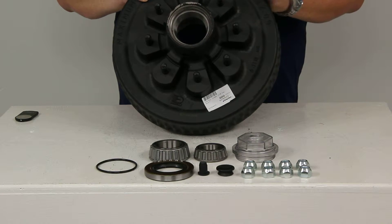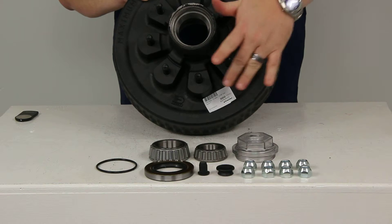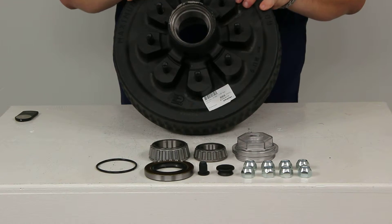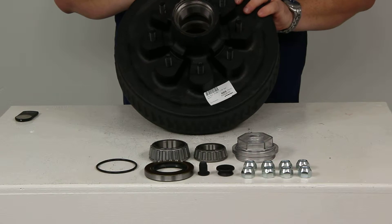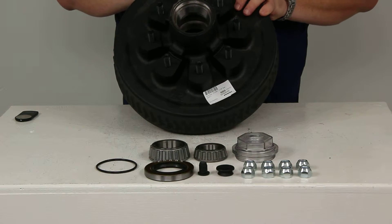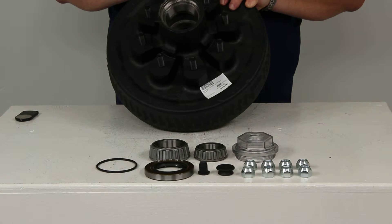It has a bolt pattern of 8 at 6 1/2 inches. It includes everything you see here including bearings, races, seal, oil cap, wheel bolts, and lug nuts.